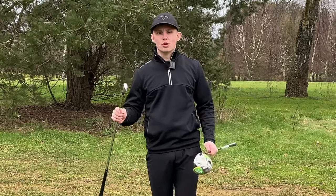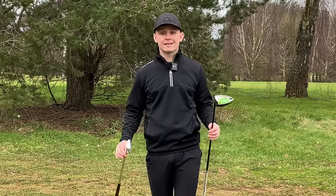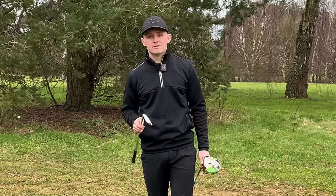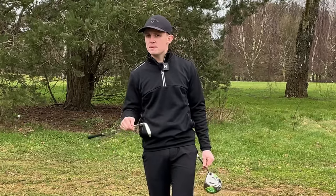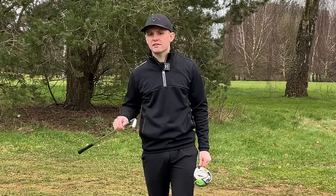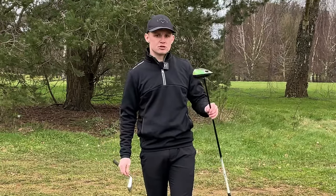Most players are either good with their irons or good with their driver. Very rarely are they good with both. The reason for this is because these two clubs require different impact positions, but people very rarely talk about what the differences between an iron impact and a driver impact actually are.